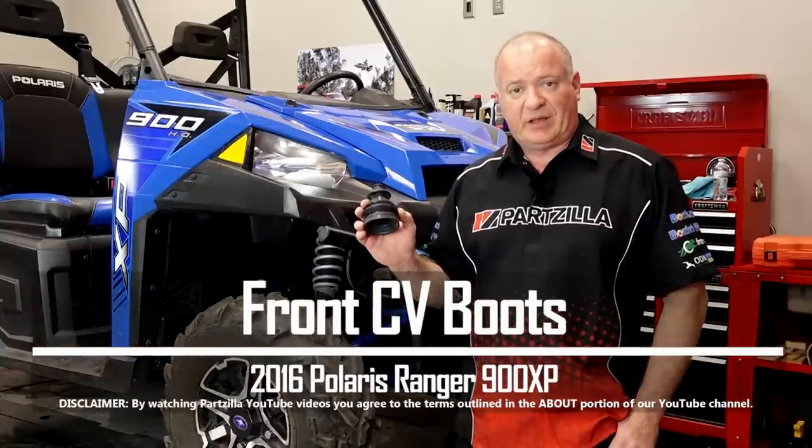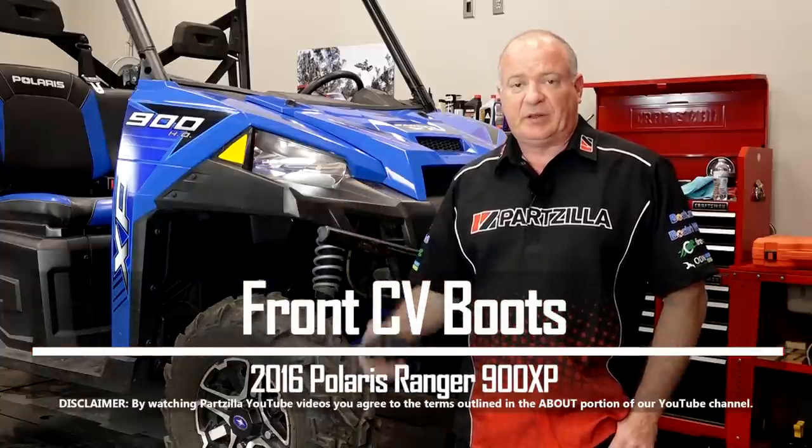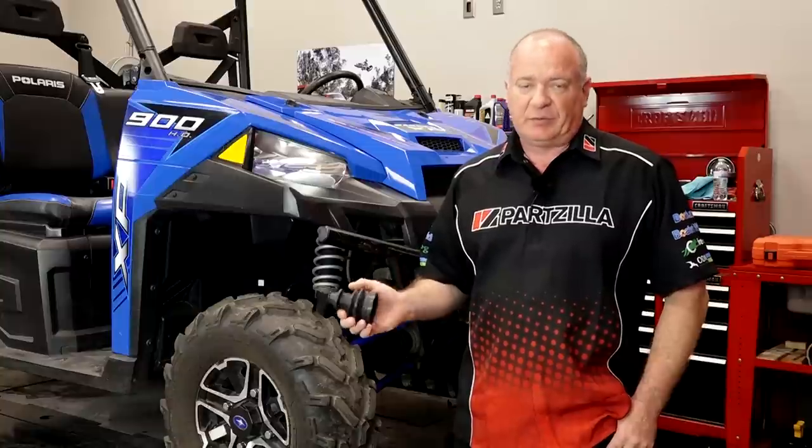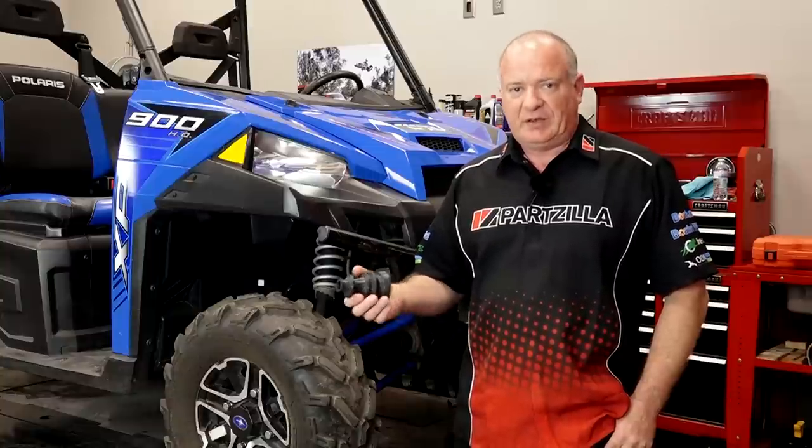Hello, John Talley here with Partzilla.com. Today I'm going to show you how to replace just the boot on your half shaft on our 2016 Polaris Ranger 900XB. Just replacing the boot is a whole lot cheaper than having to replace the entire shaft. So let's head over to the tool table and discuss the tools and the parts you're going to need to pull this off.